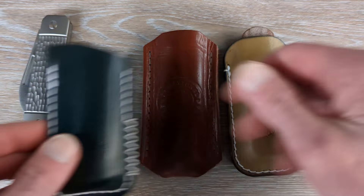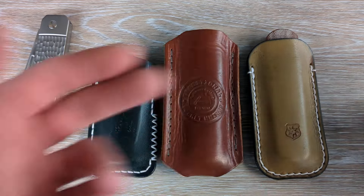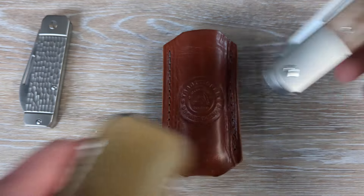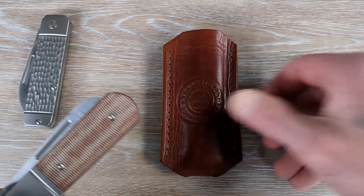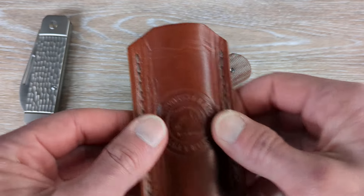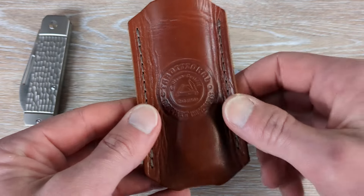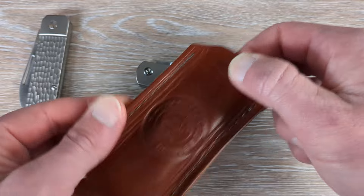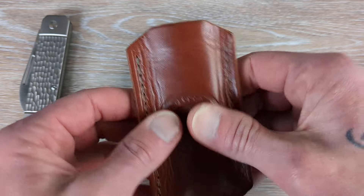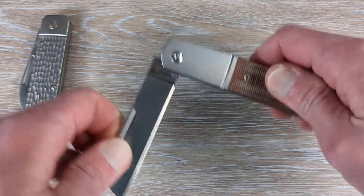There are lots of custom makers if you want something with your own twist — your color, your stitching and all that. Lancelot is linked down below, and there's also Troy from Northwood's Leather. But if you don't want to wait and want your slip now, I highly recommend picking up one of the TPK slips — he already has them made up. They're not going to be custom, but they fit a ton of different knives and are made extremely well: good stitching, nice thick leather, made to hold up. This one has held up very, very well over the last year or so.